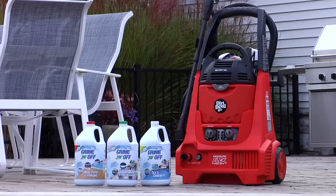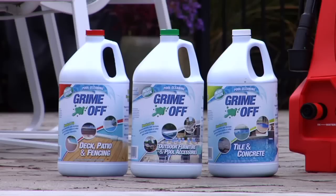You can choose from an entire line of heavy-duty, environmentally safe Grime-Off cleaning solutions, specially formulated to tackle a full range of outdoor cleaning tasks.